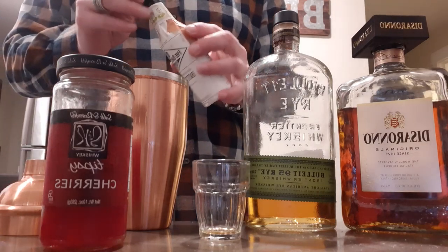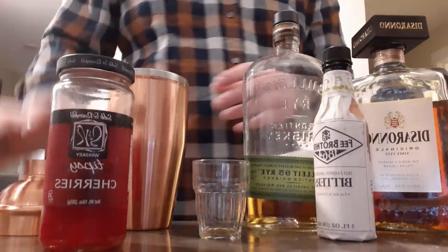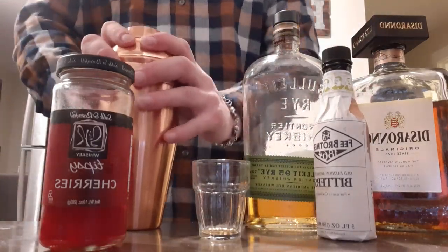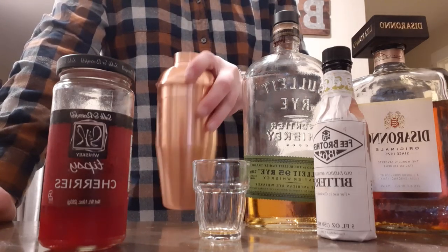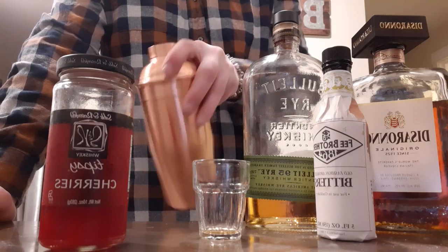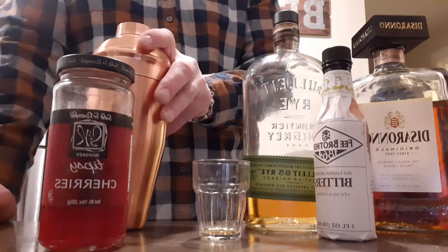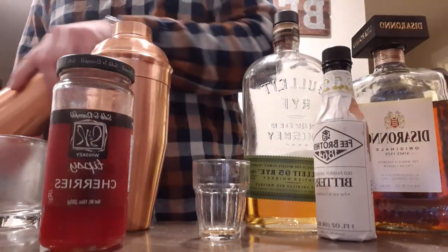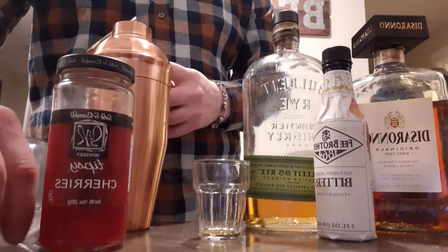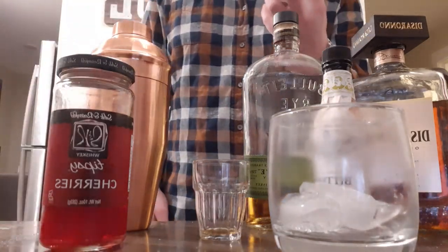Now you're not going to shake it — you're just going to give it a good stir. If you have a proper bar stir, that's fantastic; I'll use this because it's got a good pouring lid on it. In a chilled rocks glass, we are going to add a couple ice cubes. I don't have a round ice cube maker or ice ball, so just using regular cubes.